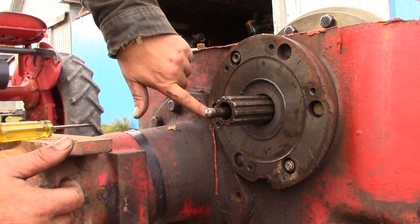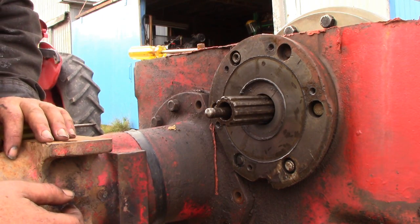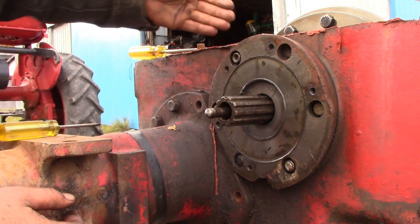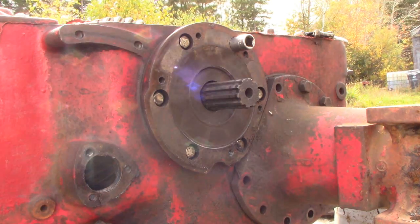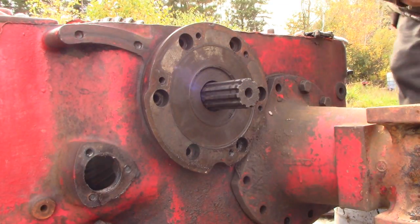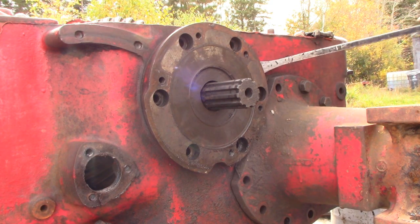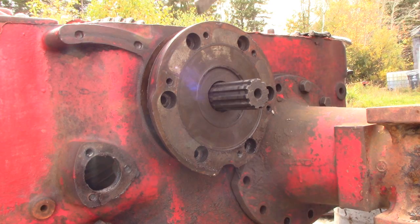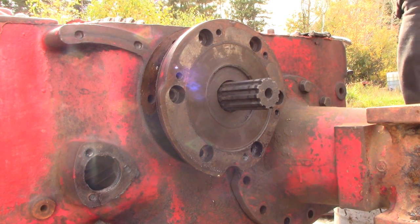Then it's just a ring of bolts around the outside of this housing. I'll take the ones on the left hand side off first so that we have a little room to get the bull gear fished out of the way for this side. With all the bolts removed, there's a couple little ridges you can get your pry bar behind and it will just pull straight out. We're not going to take it very far because we want it to support the weight of the differential while we're taking the other side apart.